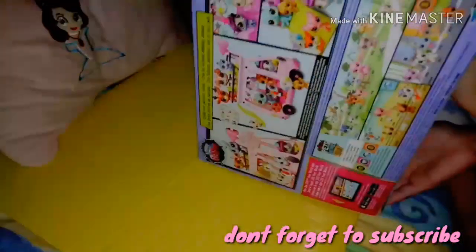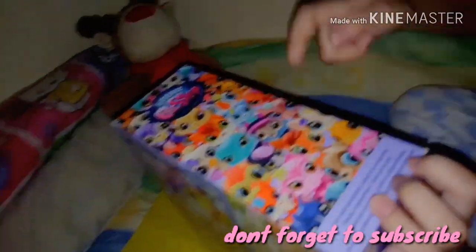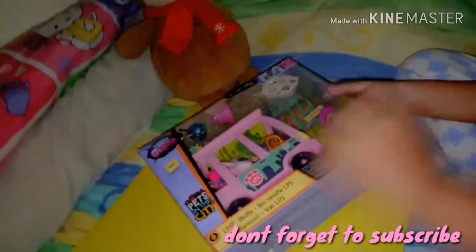Let's face it! So this is the box and these are the sides. It's so cute! And all of them, except the tiny ones that are bad. Let's unbox it!